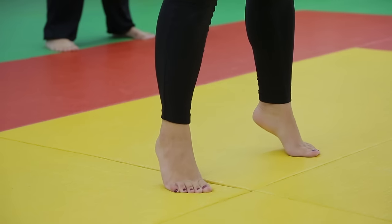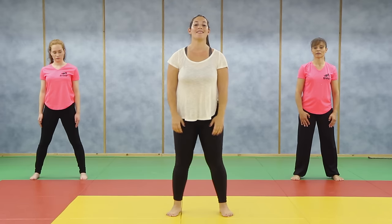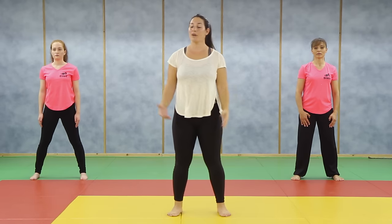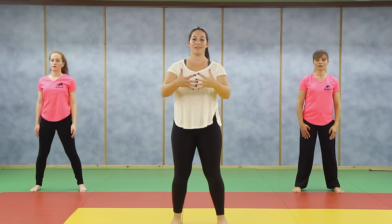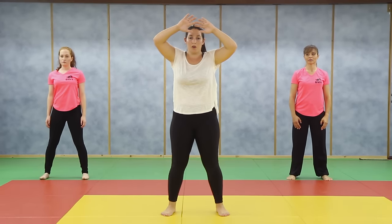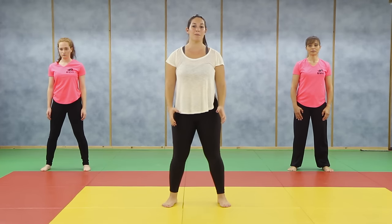Now we're going to do it with the heels up — I'm going to lean forward a little bit to push his hand. We're going to do it only on your left side. The left hand goes up, get up on your toes, and come and lean forward. Take off your hands and start from a regular position — we are not walking in the street like that.